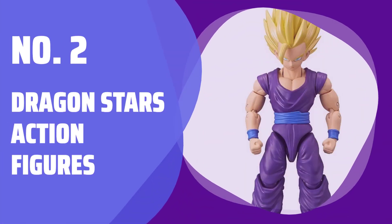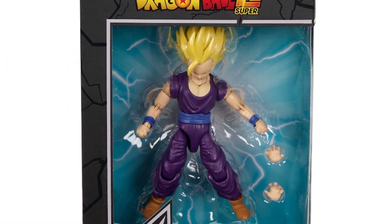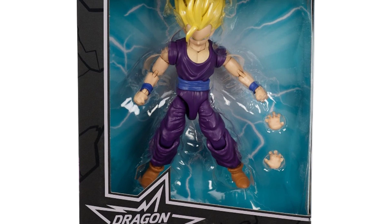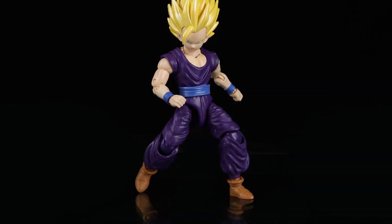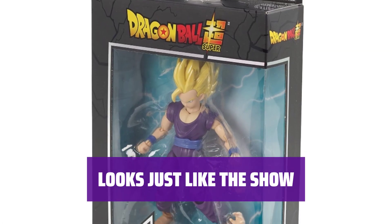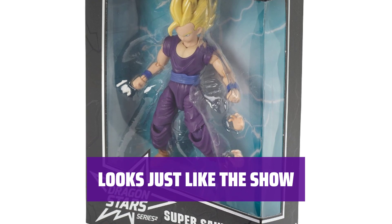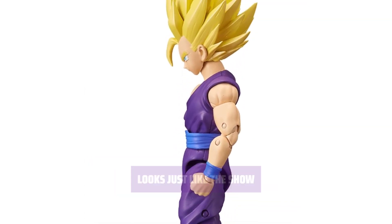Number 2: Dragon Stars Action Figures. With 20-plus points of articulation, these action figures can be posed in endless ways and even stand on their own. Imagine being in the world of Dragon Ball and battling iconic foes as Goku or any character of your choice. The figures have detailed deco and sculpting to make sure each figure comes to life in your hands and looks just like your favorite characters in the anime.